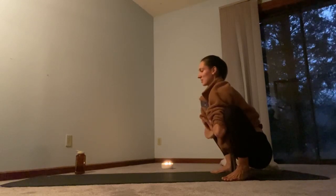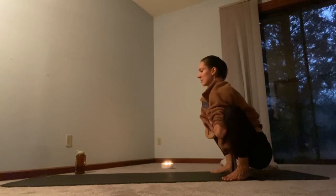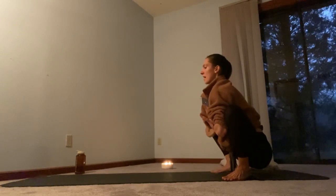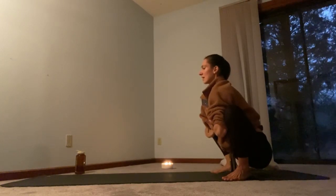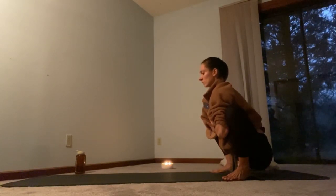Know that over time, the heels will start to lower as you practice more and more. Now draw the thumbs into the center of the chest, lift the chest up high, take a big inhale through the nose. And then through the nose or mouth, release. Another one. And one more.